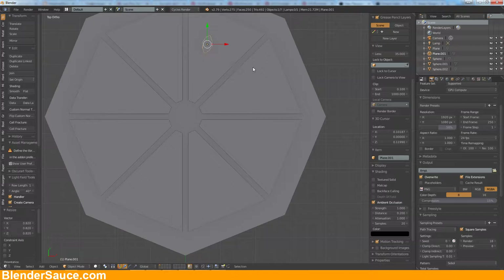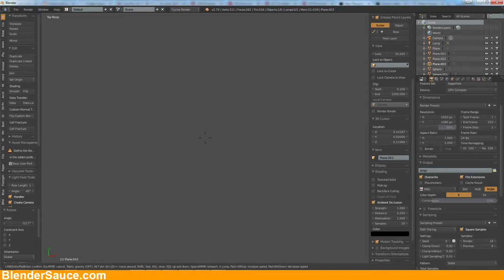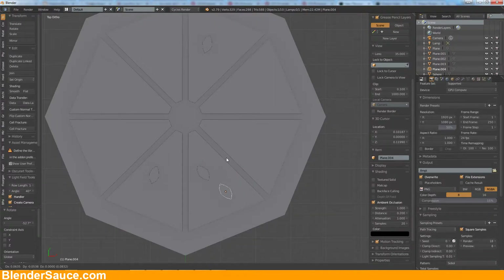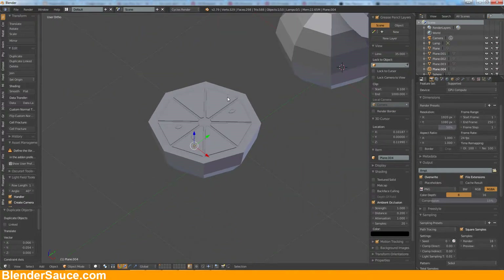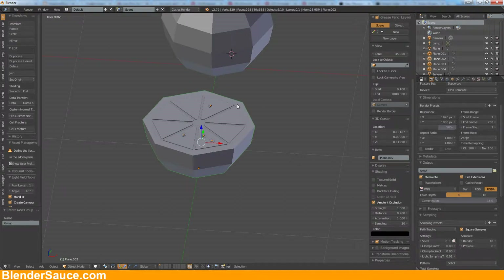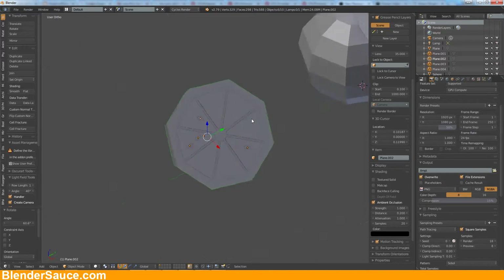Just get it down a little bit more and distribute it to some of these here. Just a second one here and I think that's it. Now let's select these ones here and make a group out of them and let's rotate it like that.